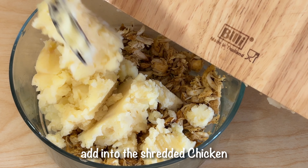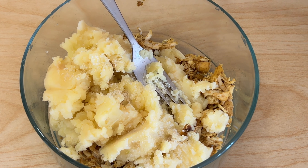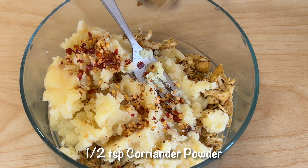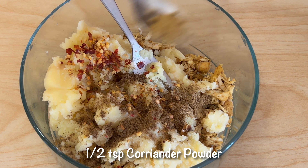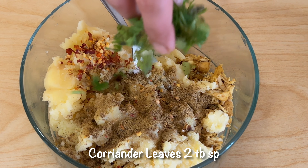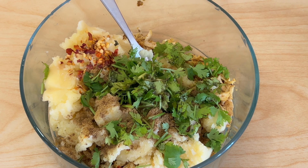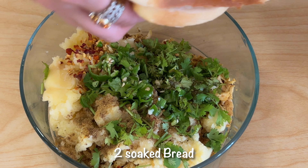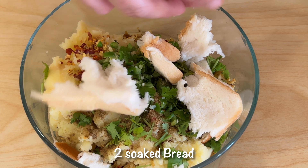We will mash the aloo and add the shredded chicken. Then add more spices: 1 teaspoon salt, 1 tablespoon chili flakes, 1 teaspoon coriander powder, 1 teaspoon zeera powder, 1 teaspoon garam masala powder, 2 green chilies, and 2 slices of soaked bread. Add it all in.